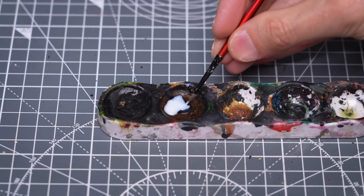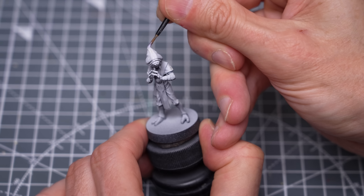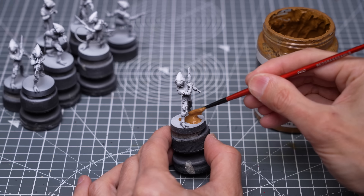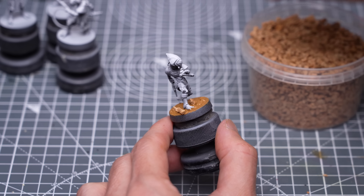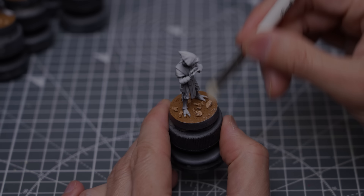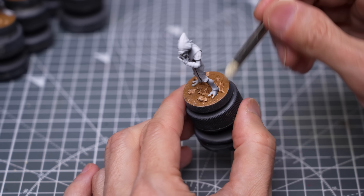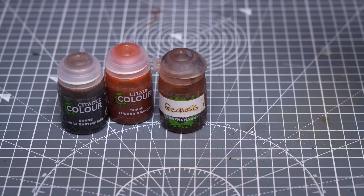To help obscure any unwanted seams or small gaps on the miniatures, I sometimes like to use some Brush On Varnish by Vallejo, and this can of course be done before priming. I've also chosen to add the basing to the figures now rather than later, so here I'm applying some Brown Earth Basing Paste by Vallejo, along with a few cork rocks. Once fully dry, we can provide a drybrush with something like Vallejo's Buff or Ivory to bring out the texture. And finally, I'm going to shade the bases down using my Geonosis mix of Agrax Earthshade and Fugan Orange.